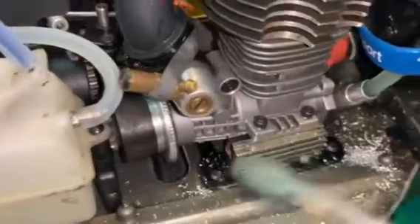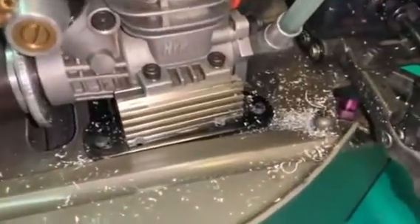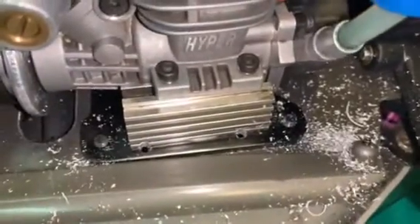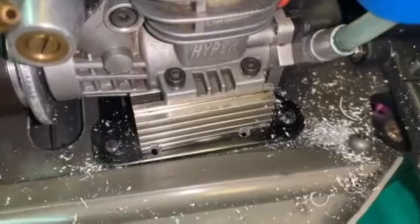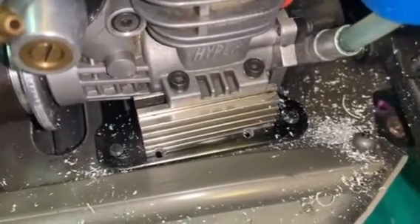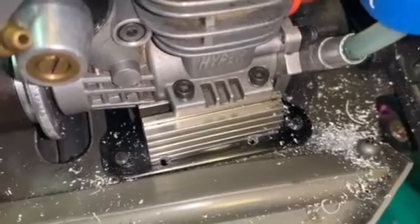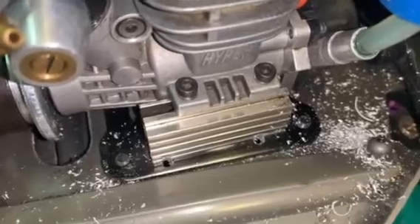We've just finished drilling the 2.5 millimeter holes — we've done two of them. We started with a 2mm pilot hole and then finished off with a 2.5mm drill bit. I didn't do a 3mm hole because I want to use a 3mm screw, so I might have to get the tap and die kit out if this aluminium is too strong — otherwise we might just put a screw in and see how we go.